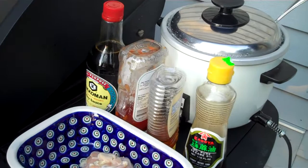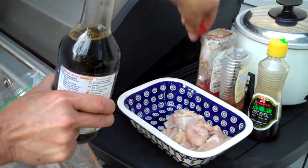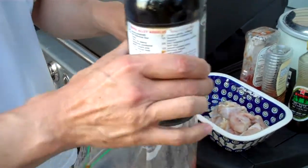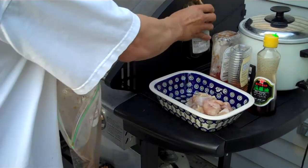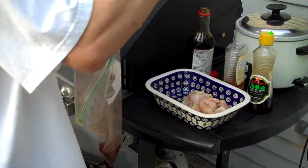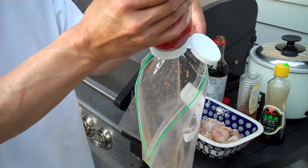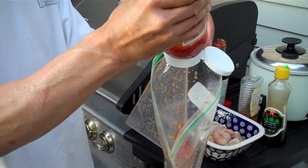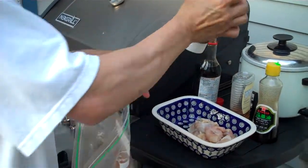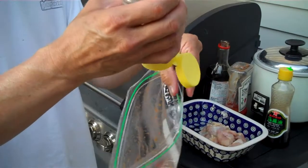We'll put these right into a ziplock bag — about a tablespoon of each. You can adjust this according to the amount of chicken that you're cooking. I'm going to be cooking up two thighs.